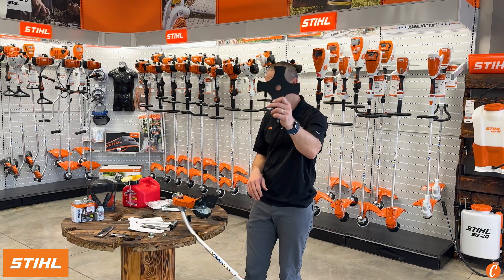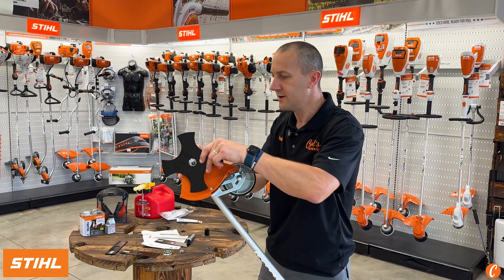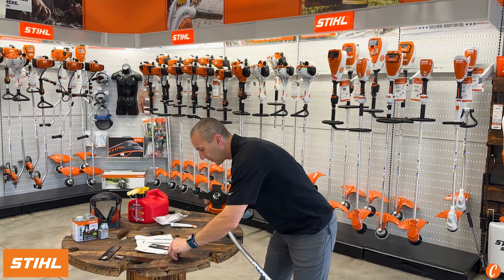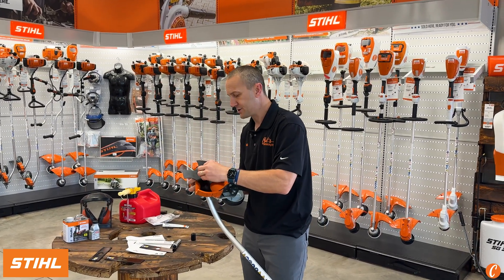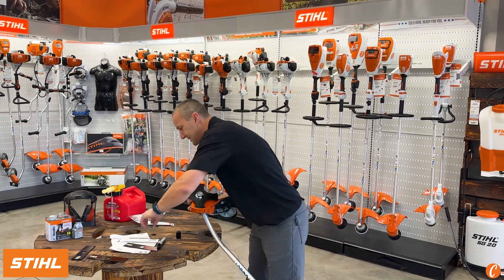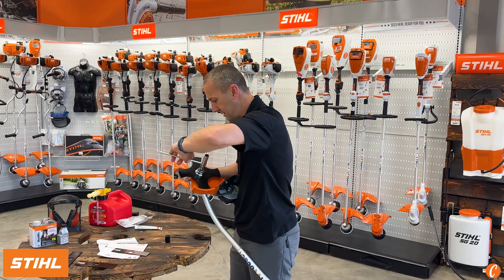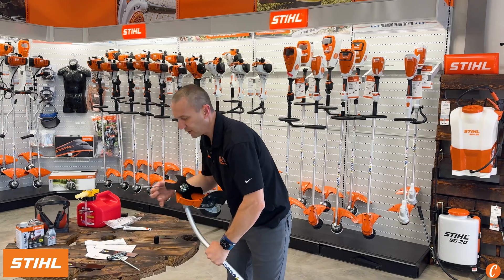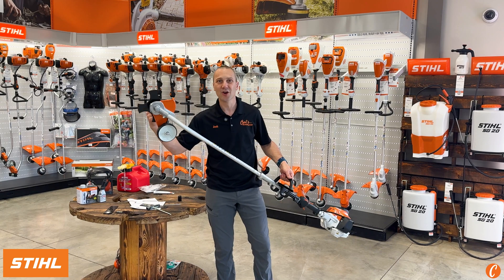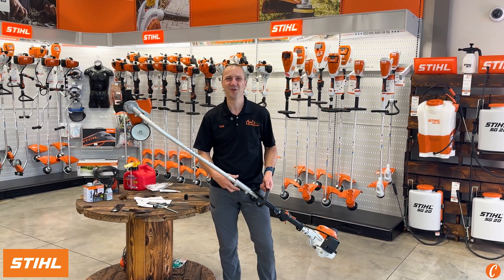Let's throw it on. We're going to take this blade and center it on the arbor — there's a little raised arbor right there so the blade centers on it. Put the cap back on, take the nut — reverse thread — so I'm going to loosen it counterclockwise, kind of pre-seat it, grab the wrench again and tighten. That's a blade change and a quick overview of the Steel Combi Curved Shaft Edger Attachment. Check out the full line of Steel Combi attachments at Carl's Mower and Saw.